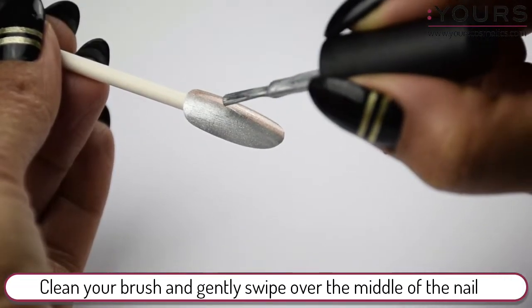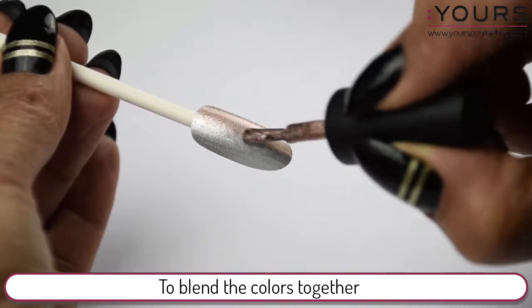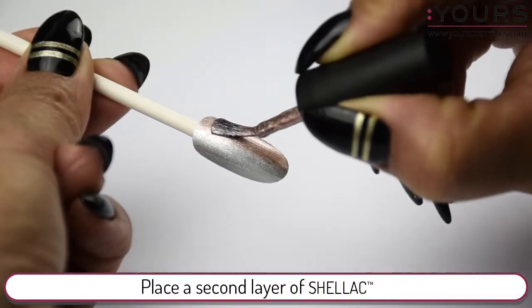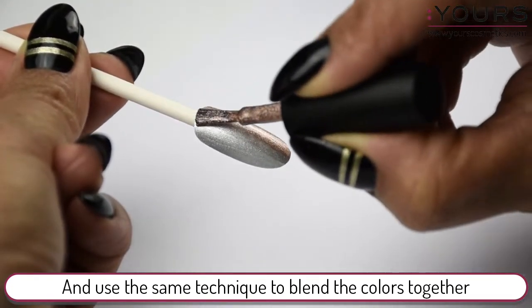Clean your brush and gently swipe over the middle of the nail to blend the colors together. When you're finished, place a second layer of Shellac and use the same technique to blend the colors together.